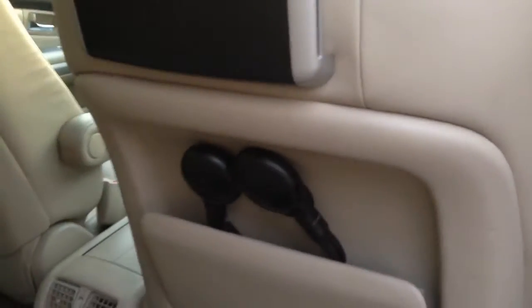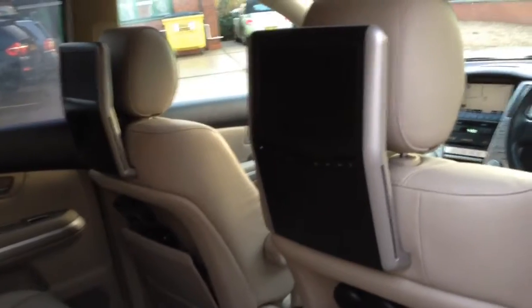This car's got the factory Lexus DVD players — DVD slides into the side, and then cordless headphones and a remote control there on the seat, so you can watch two different films for the people sitting in the back.